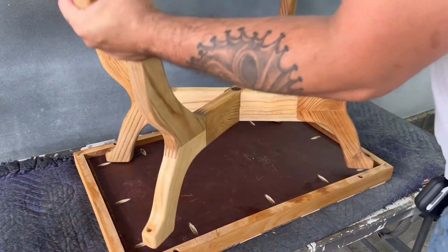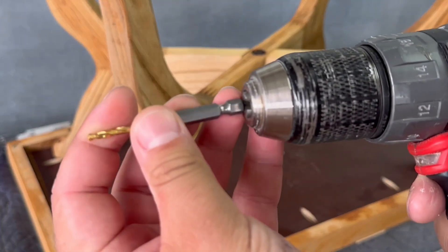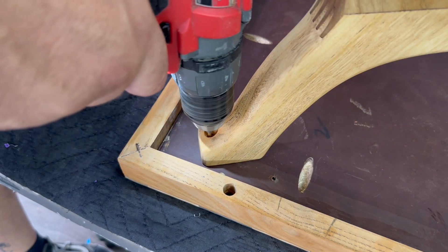Now that most of the finish work is done I just have to attach the base back to the top. I'm pre-drilling some holes so it makes it a lot easier to line it up and get my screws set.